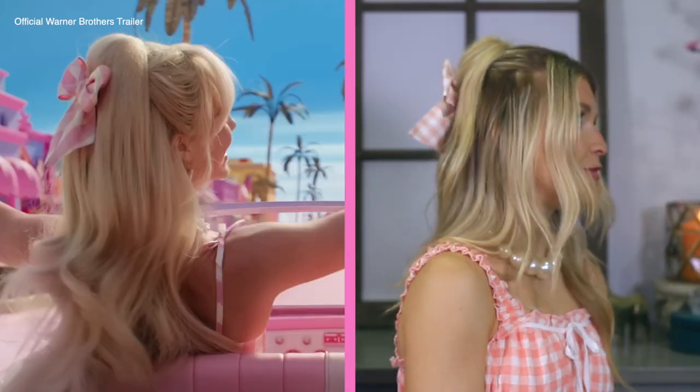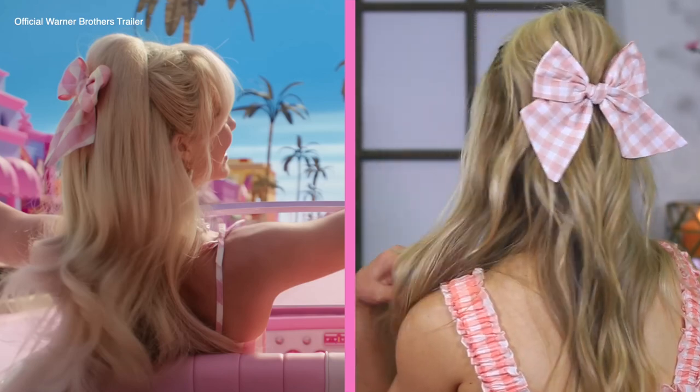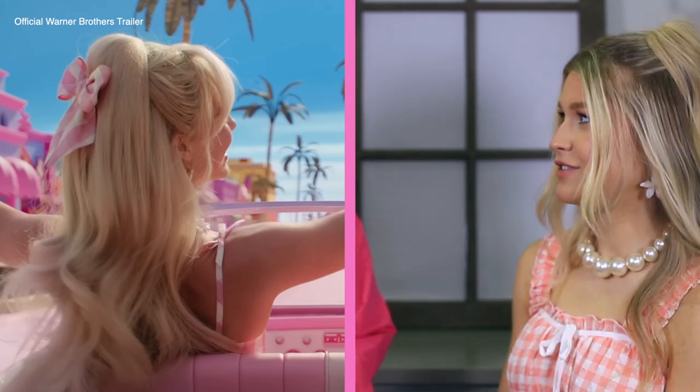We're going to do the final Barbie spin — we're ready. Here we go. Look at the bow with the dress — it's so cute. All the way around. It's amazing.